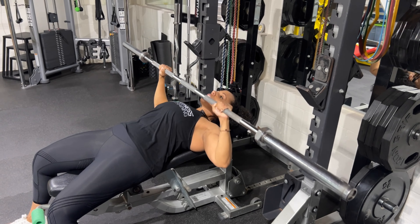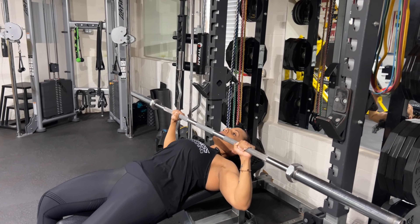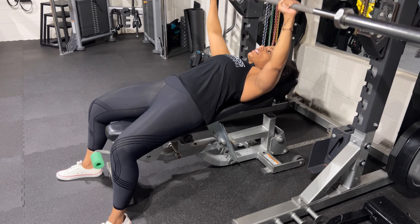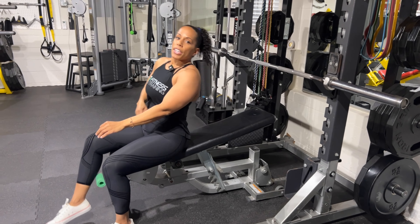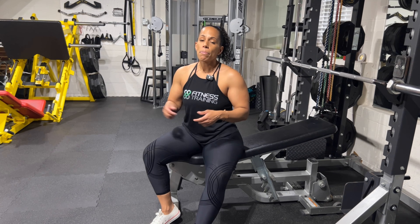Incline chest press really targets the upper portion of the pectoral muscles. By moving the bar closer to the collarbone, we're able to stretch and target those upper portions of the pec. Keep a nice 45-degree elbow flare as you come down, and really control that descent. A common mistake is hunching as you lower the weight — maintain a nice flat back through the entire range of motion. It primarily hits the upper chest, with some anterior delt and a little bit of tricep.